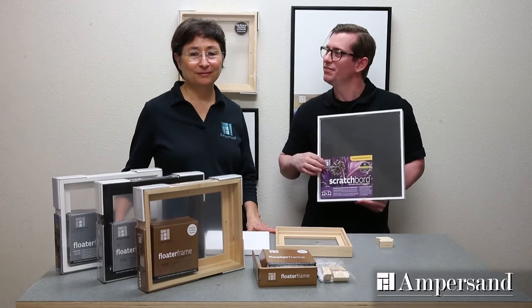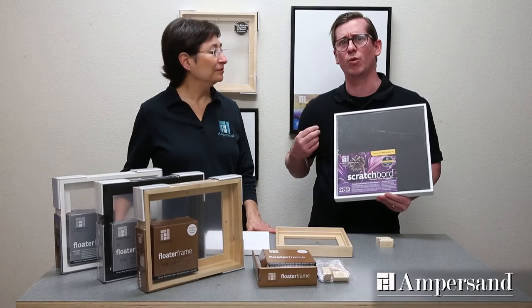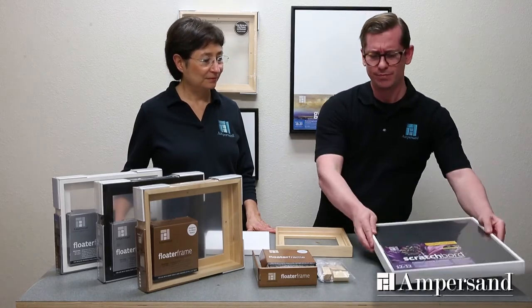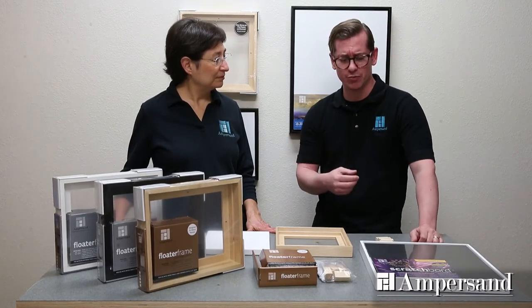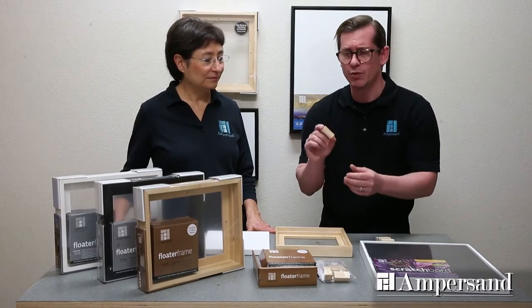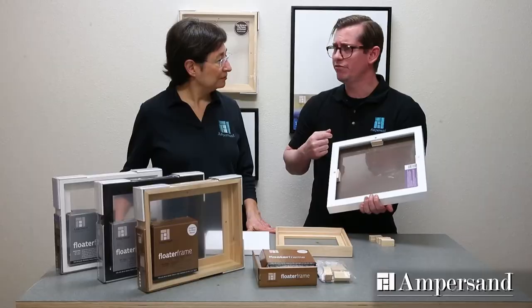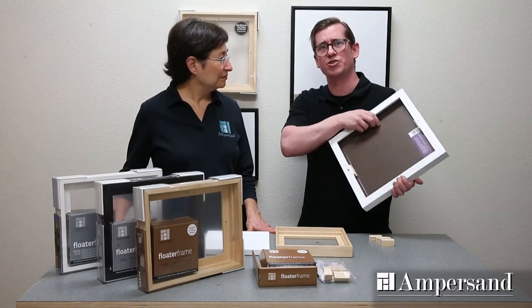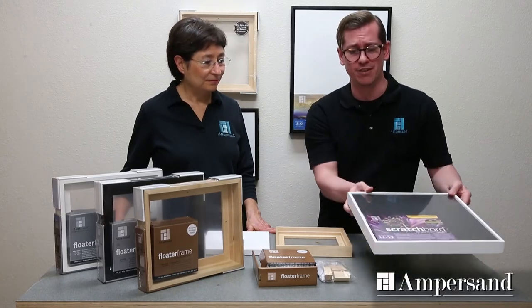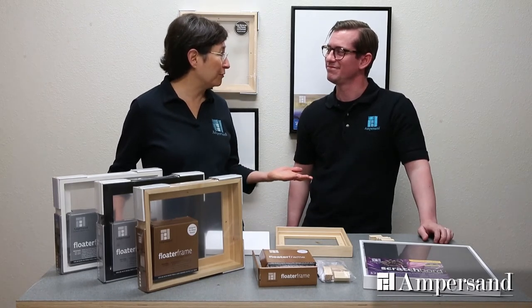We're really excited by some of the other cool features that we've designed with these frames. Let's talk about flat panels. I'm often hearing from artists who have questions about framing their artwork on flat panel, so here's what we've done. The hardware packet that comes with your 7/8 inch frames also includes a riser system. These risers can be attached to the flat panels using a high quality adhesive so that you can use the included screws to attach that panel to the frame. This is a great solution for displaying artwork on a flat panel.